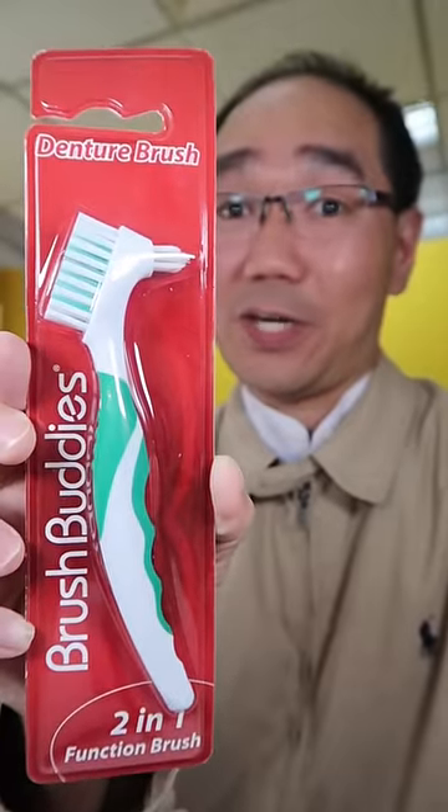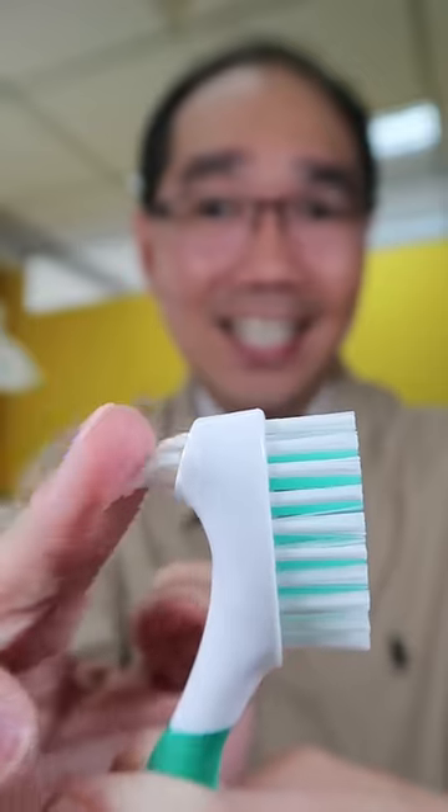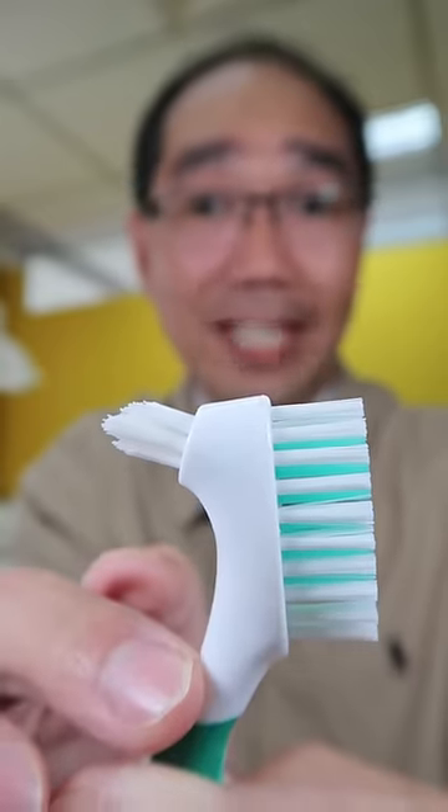Let's find out if this denture brush will clean my teeth well. It has a dual action brush head — a normal brush head to clean all denture surfaces, and an angle brush head to reach hard to clean areas.